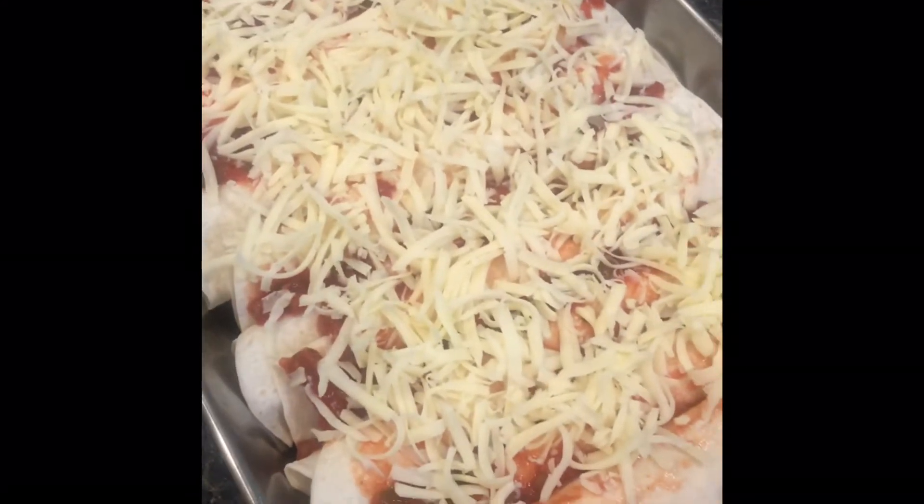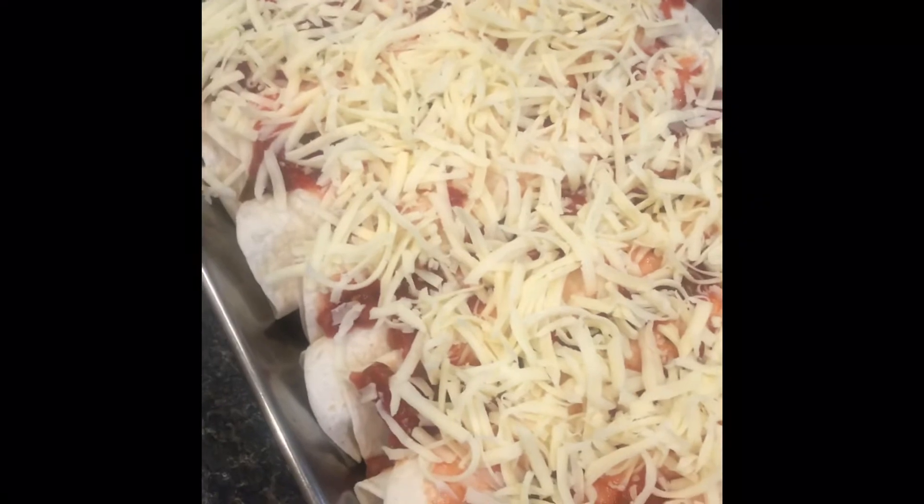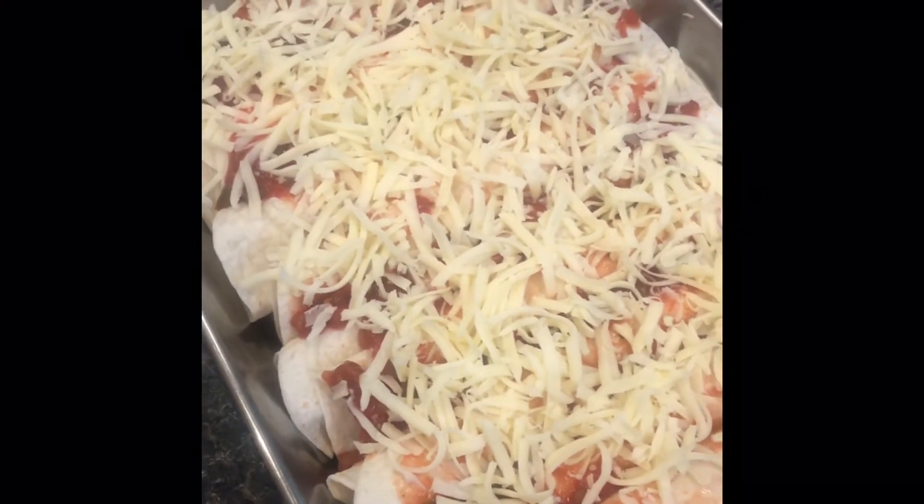Once you've got the cheese and salsa on top, throw that in at 350 for 20 minutes or until heated through. Enjoy!